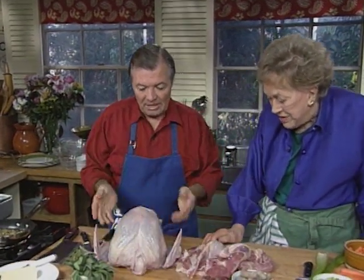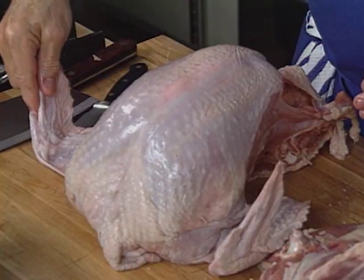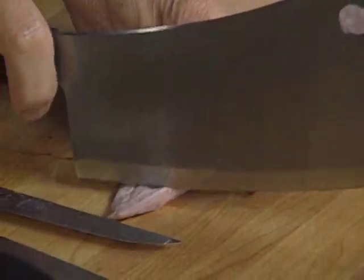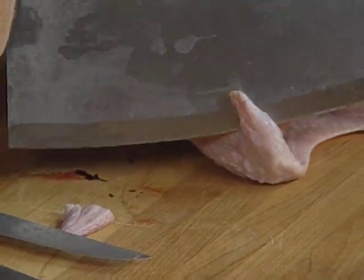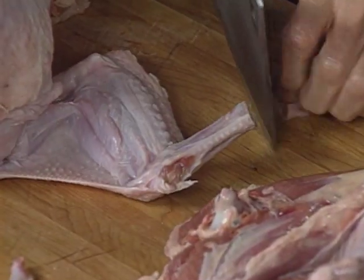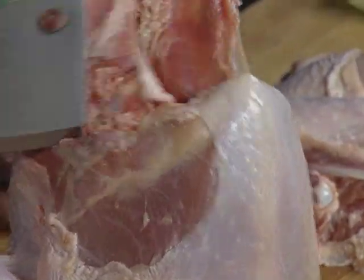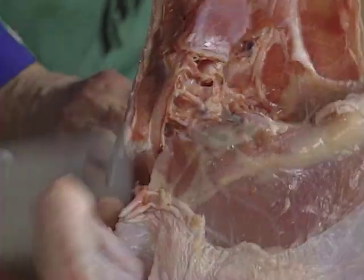Now we have our breast. We keep the wing on, but we're going to take off the nubbins — that little piece at the end. Everything goes into the stock. Now we're going to cut the whole carcass to give it for the stock.